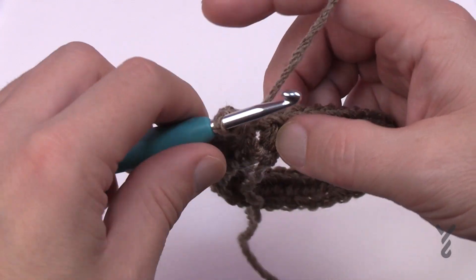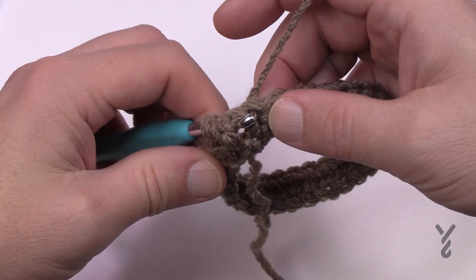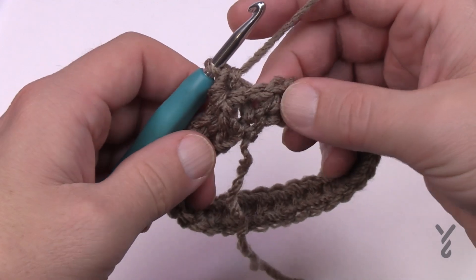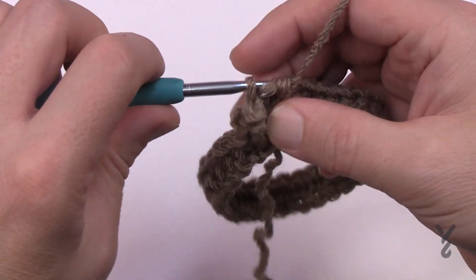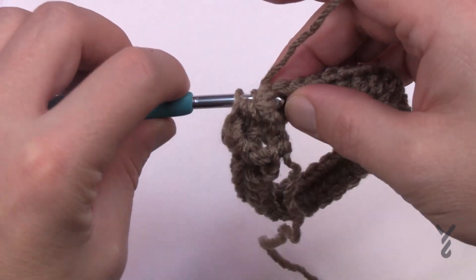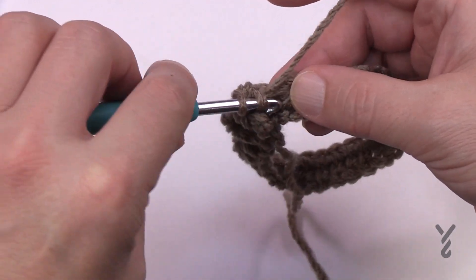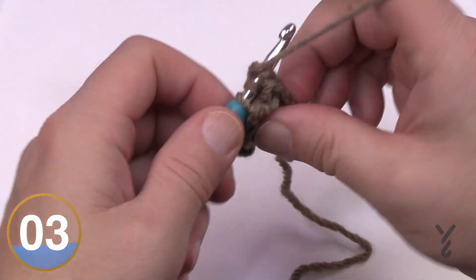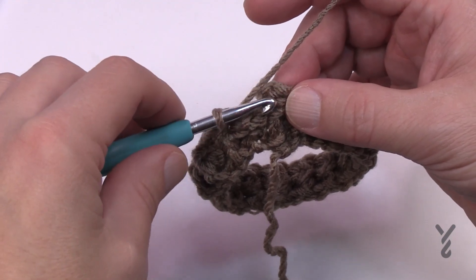The next stitch will be a back post half double crochet — wrap the hook coming from around the back, coming back to the front between the posts, then push that post to the back side. The following stitch is a front post half double crochet from the side. By alternating front post and back post this way, you're creating a rib look which gives elasticity to the brim. Keep alternating all the way around and at the end, the last stitch should be a back post half double crochet, then join to the first front post half double crochet, ignoring the chain two.